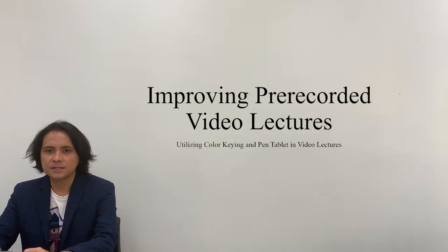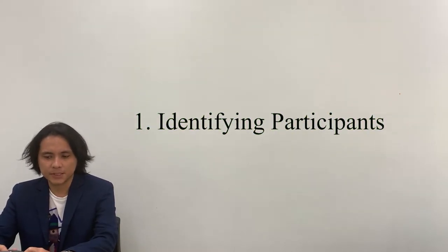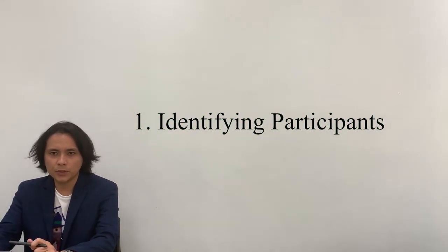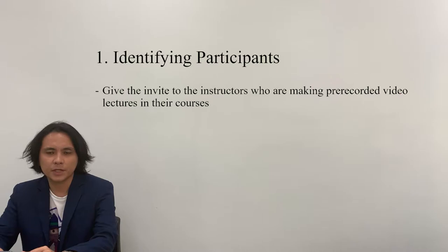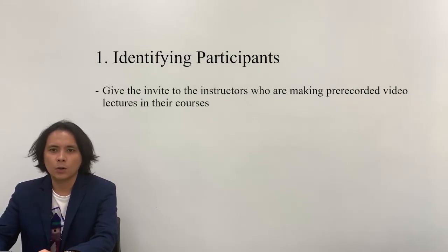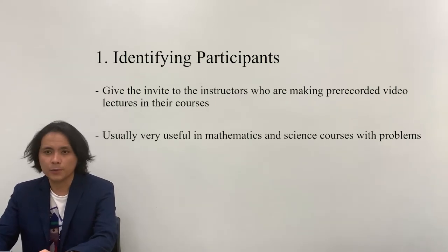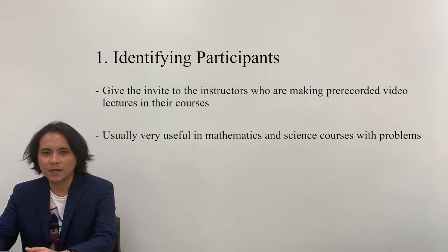The first step in this project is identifying the participants. It is very important since there is a specific audience required in this particular project, and those are the instructors who are making pre-recorded videos in their courses. Also, the project is very useful and effective in mathematics and science courses wherein solutions to problems need to be presented in a step-by-step manner.